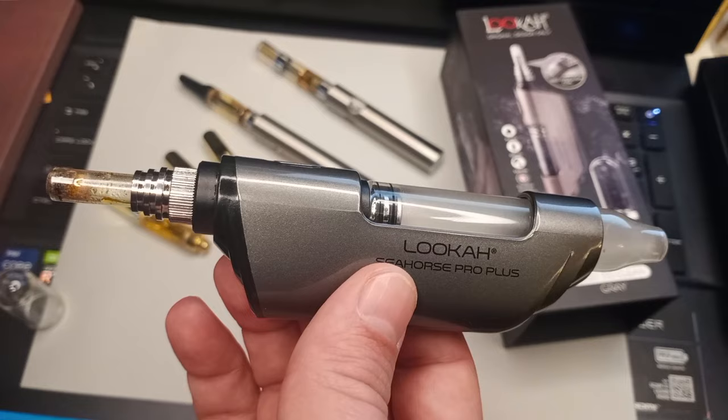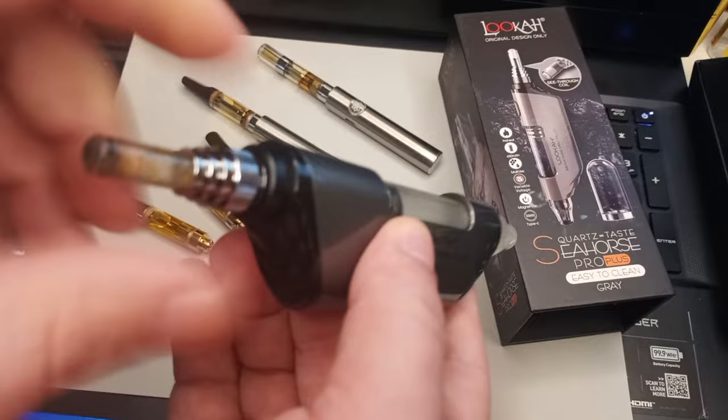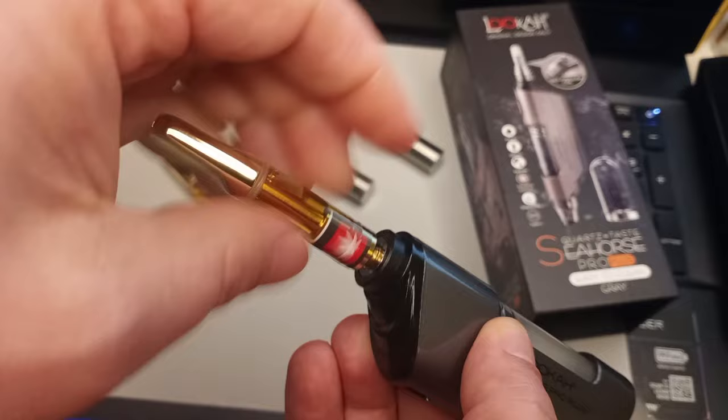However, I pointed this out in previous videos, but someone had mentioned that I never actually showed it, so I'm doing kind of a revisit of sorts. The tip of this comes off and is threaded — the 510 threading — so that it can fit cartridges. Turn it on: